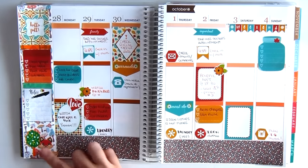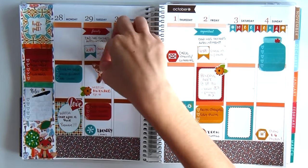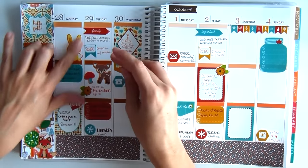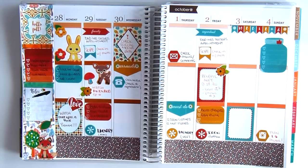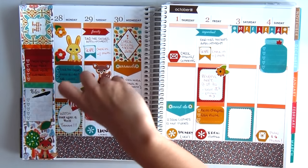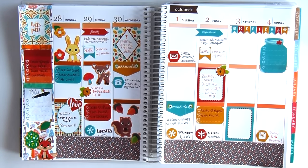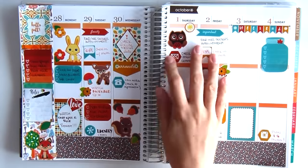So I finished planning out the week, and now I'm going to be adding the stickers from the Darius sticker book — The Woodland Pals. These are just the cutest little animals. But I realize that they aren't very large stickers, so I had to decorate with the little tiny extras like the mushrooms, the little flowers, and little acorns, so that I can fill up those empty spaces. But it turned out really nice.